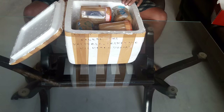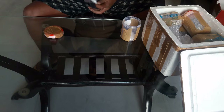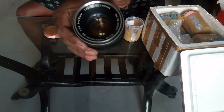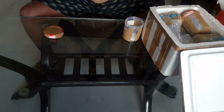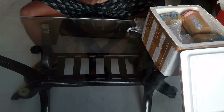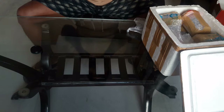The first lens is an Auto Yashinon DX 1.4 50mm, and it comes with a lens cap. The aperture seems to be working fine, no oil in it, and it seems to have some yellow tint — I will find out more about that later.